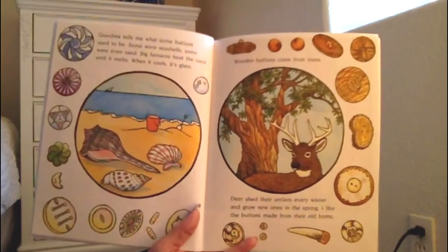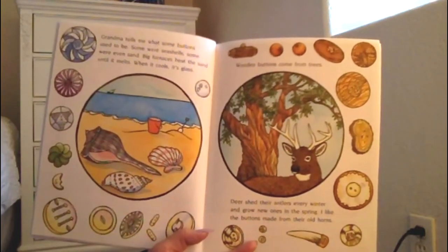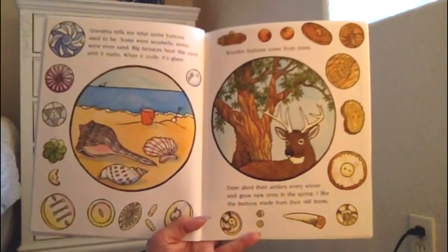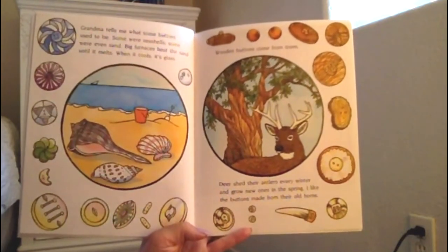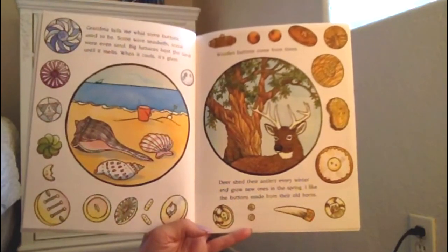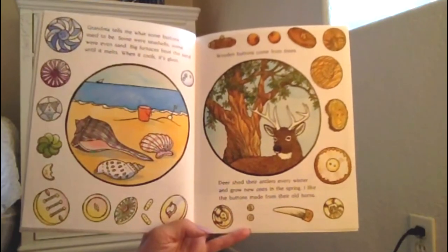Grandma tells me what some buttons used to be. Some were seashells. Some were even sand. Big furnaces heat the sand until it melts, and when it cools, it's glass. Wooden buttons come from trees. Deer shed their antlers every winter and grow new ones in the spring. I like the buttons made from their old horns.